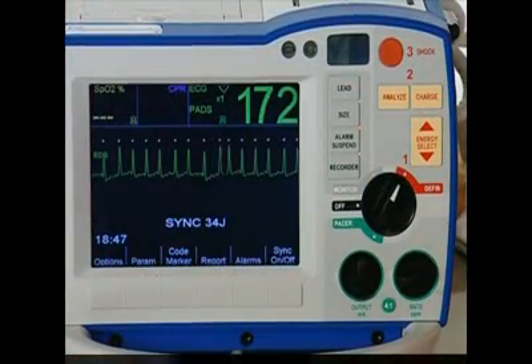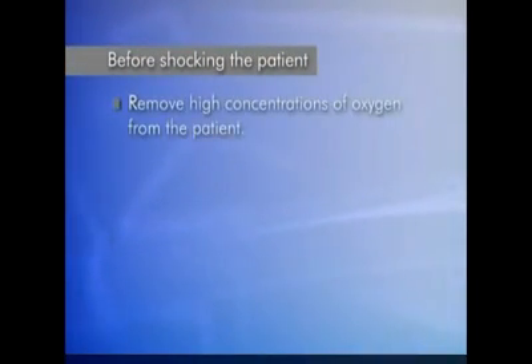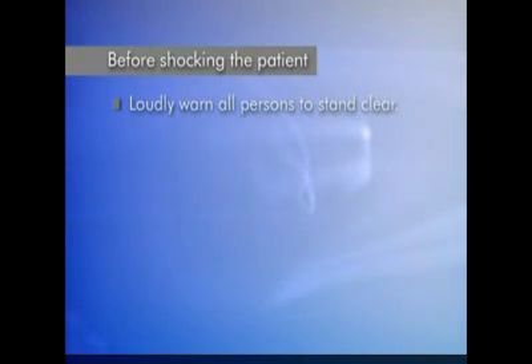Then press charge. Before shocking the patient, ensure the environment is safe for defibrillation. Remove high concentrations of oxygen from the patient. Confirm that no one is touching the patient. Look to make sure all persons are clear of the patient, the bed, and any equipment connected to the patient. Loudly warn all persons to stand clear.